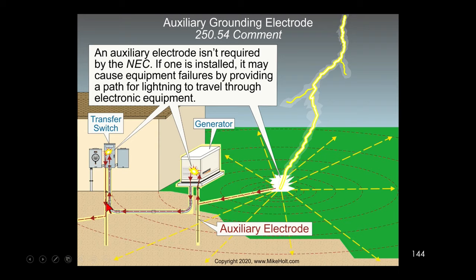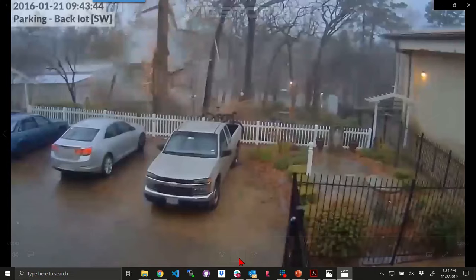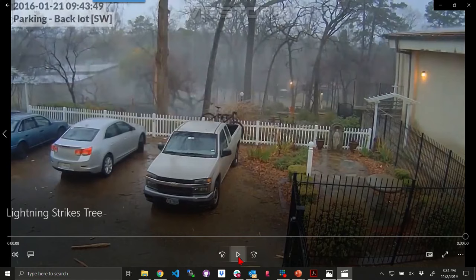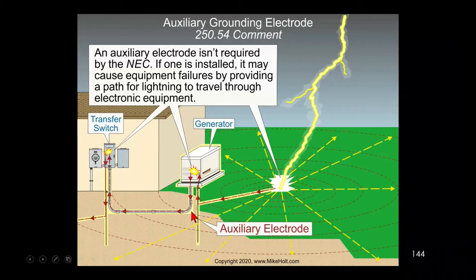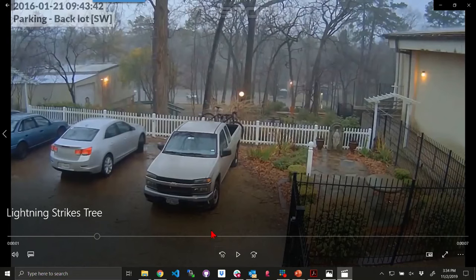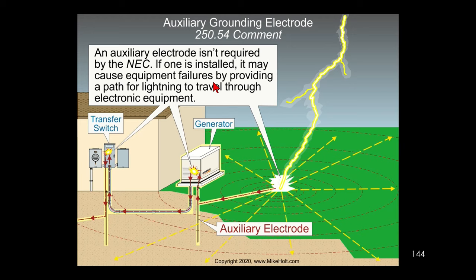You would not want to put a ground rod at a generator location and also have a building electrode, because electrons will travel up and over. There's a lightning strike video showing a strike hitting a tree outside a building. Imagine a generator near that building with an auxiliary electrode ground rod — because the earth has a voltage gradient, that charge would likely travel through the equipment if lightning struck nearby.